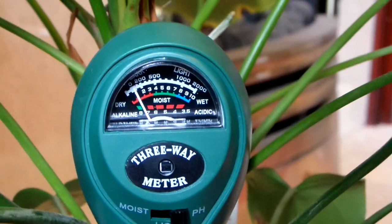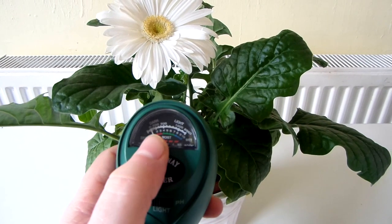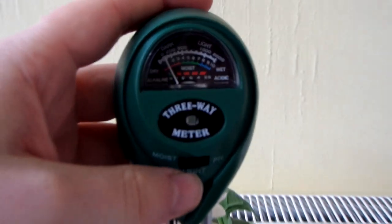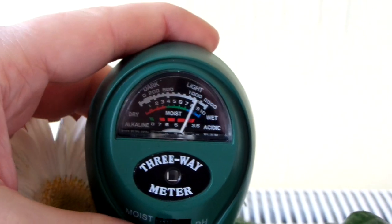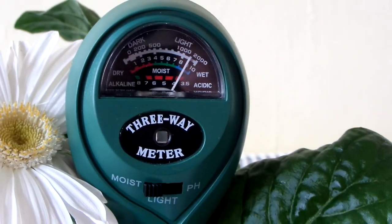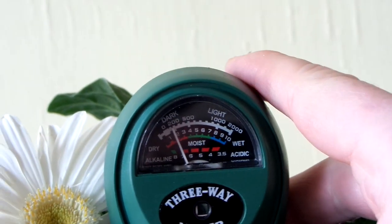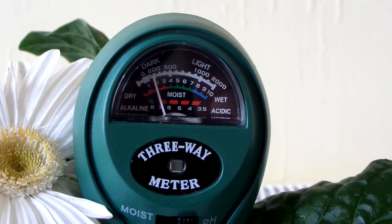Very alkaline. Here is a plant that I actually watered last night, so the needle on this should go all the way over to the right — let's check that soil. Yep, fully wet, and you can see just how quickly that needle moves. Let's check the pH — it's a little bit more alkaline than the soil for the flamingo flower.